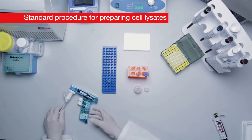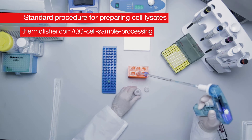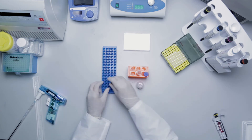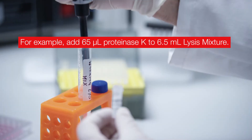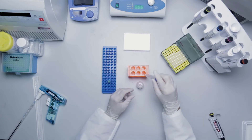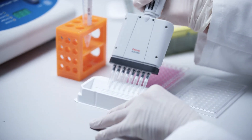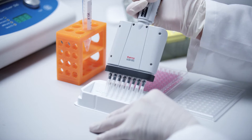First we will walk you through the standard procedure for preparing cell lysates according to the product information sheet for the QuantaGene sample processing kit for cultured cells. For this procedure, add lysis mixture directly to the media. First, prepare the working lysis mixture by adding 10 microliters of proteinase K to each milliliter of lysis mixture required. Make sure to always reach a final working solution of lysis mixture of 33 percent. In this example, add 50 microliters of working lysis mixture to 100 microliters of cells in cultured media per well.